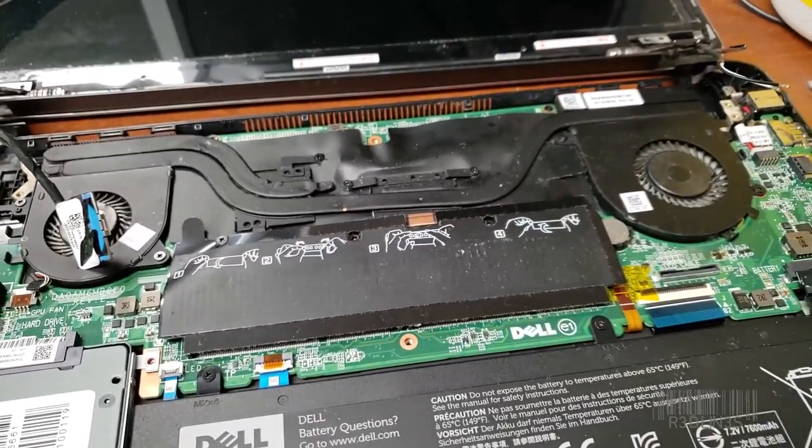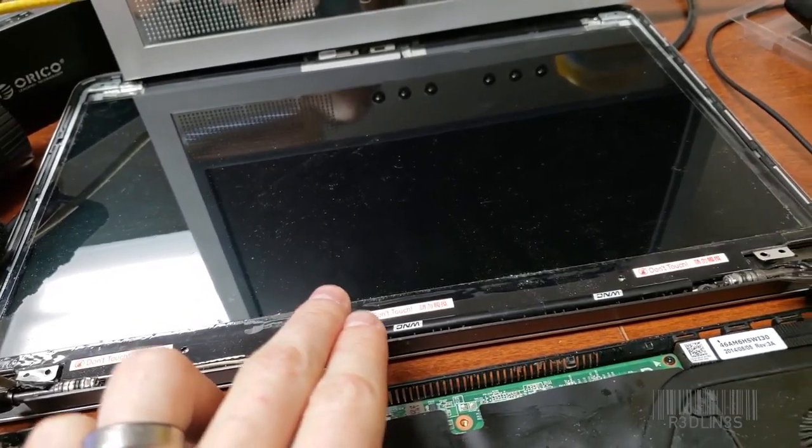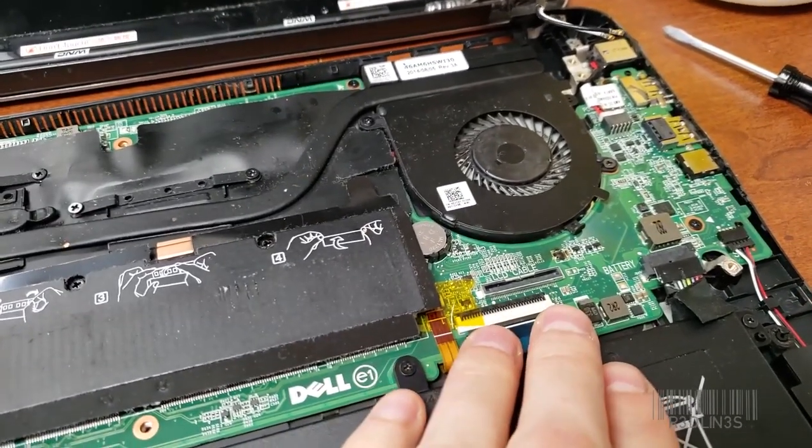Hello everybody, my name is Aaron. Today I'm going to show you what happens when you plug an LVDS older screen into an EDP interface.